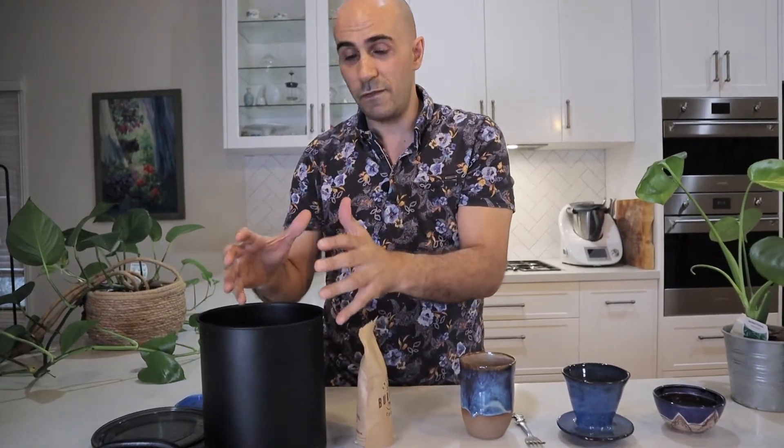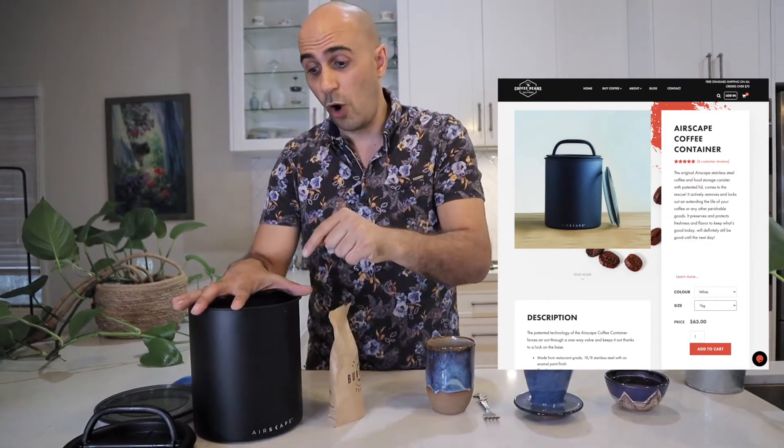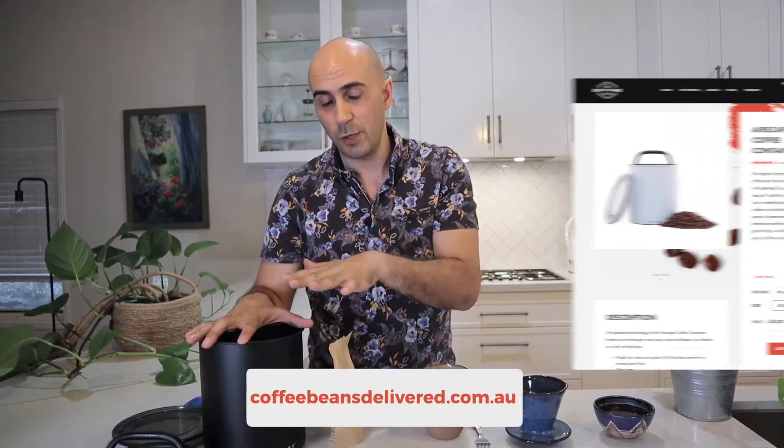So brilliant work, Planetary Designs. I give the rating for the Airscape canister 10 out of 10. If you have a brewer at home of any kind — whether it be an espresso machine, pour over, or misudashi — you need this storage device. Because if you're using pre-ground coffee, you need something that's going to capture all of those flavours and hold them in place for as long as you're going to get through that coffee. This comes in kilos, 500 grams, all sorts of types. I actually sell them on our website — you can jump on coffeebeansdelivered.com.au to purchase them.